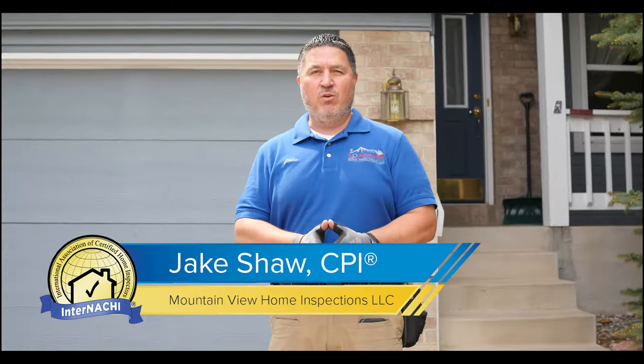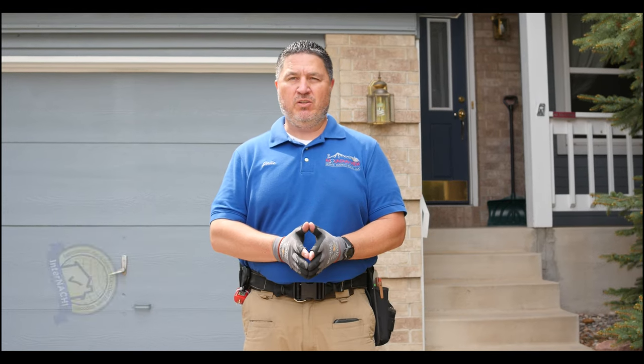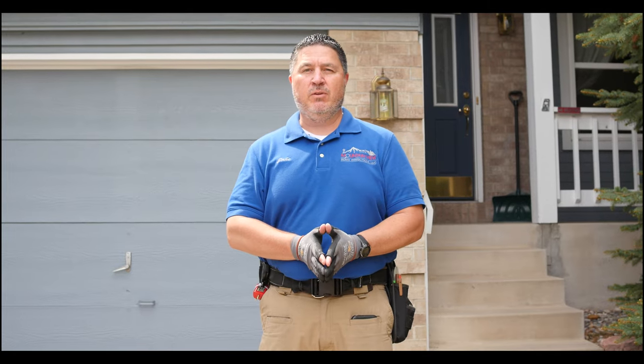Good morning everybody. Jake Shaw, Mountain View Home Inspections here in Colorado Springs, certified professional inspector. We're going to inspect this tri-level house. Let's go.